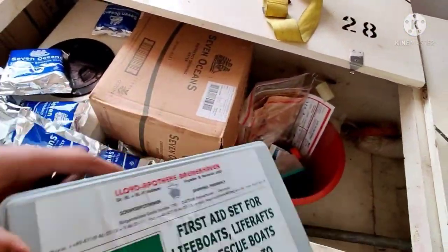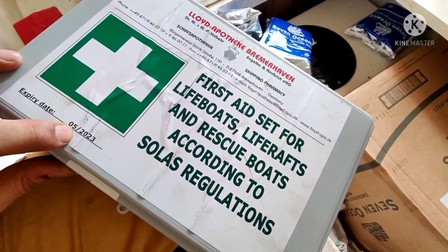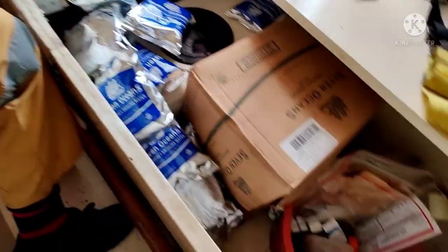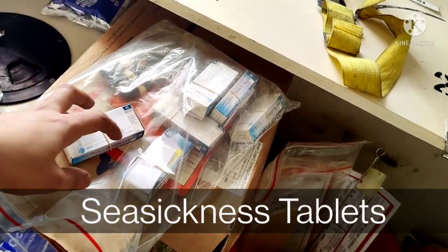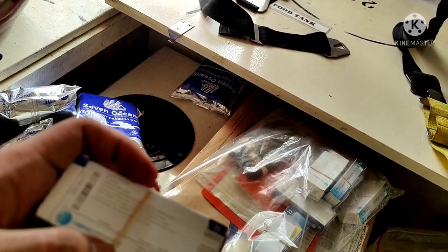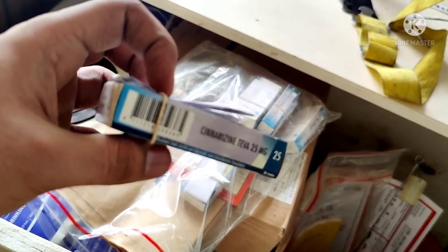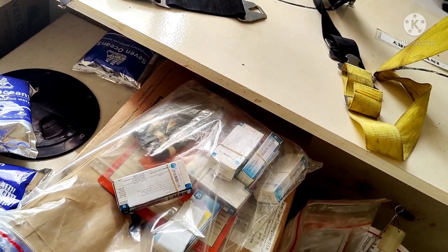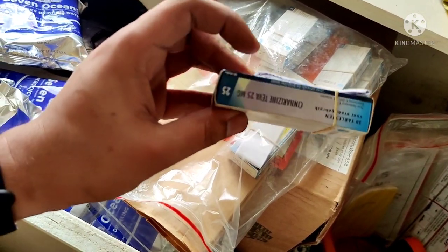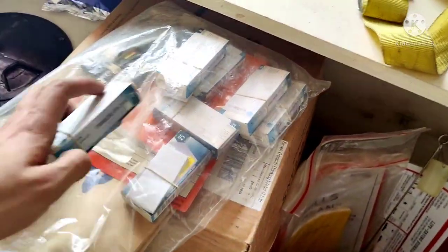Here we have a first aid kit — as per SOLAS convention there should be one first aid kit, and it is valid up to May 2023. We also have a fishing tackle set. Here are the seasickness tablets: they should be enough for 48 hours for each person. The dose is three times a day, so that is six tablets per person for 48 hours. For a 31-person lifeboat that means 186 tablets should be present. We have seven boxes of 30 tablets each, giving us 210 tablets, which is more than sufficient.